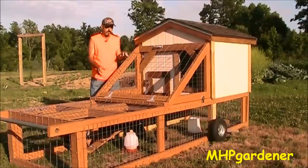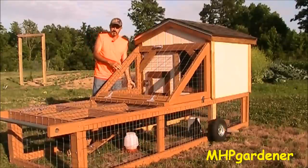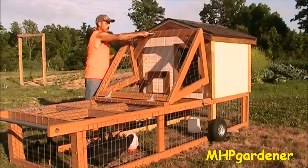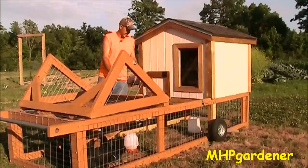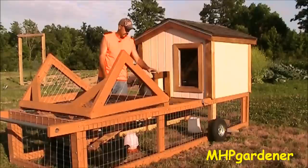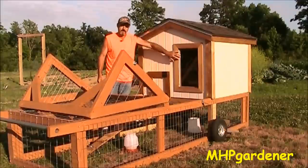It is critter-proof — no critter around here is ever going to mess with these birds. The way it works: I've got two heavy galvanized hinges right here and a handle to flip it open. There's a latch on both sides that I can lock. You just flip it right up and it lays down, giving me access to anything I need to do on the inside. I can close this door at night, turn the lock, and put a linchpin in too if I want, making sure nothing can bother these birds.